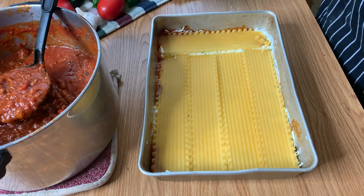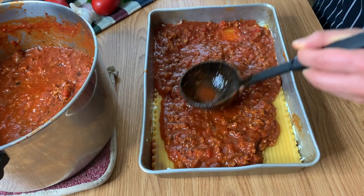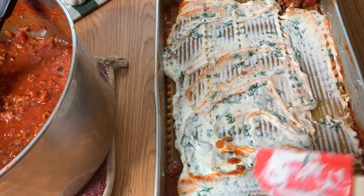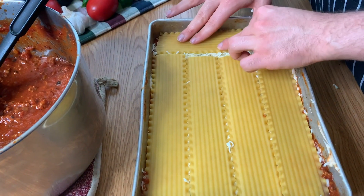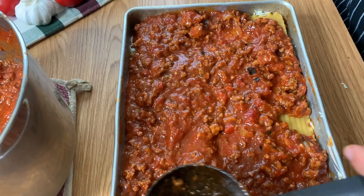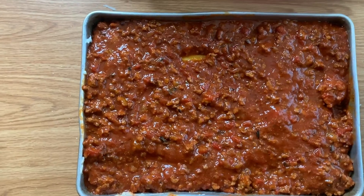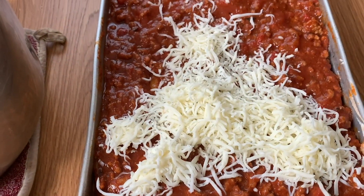Then again, we're going to go with more sauce, more noodles, and more cheese. Always make sure there is nice wet sauce covering your noodles so they can cook. Once you get towards the end, I always try to finish with one last layer of noodles and sauce, then top it with lots of cheese. My family likes mozzarella and parmesan on top — that goes in the oven and gets all nice, brown, bubbly, and delicious. Make sure for your top layer of noodles that you fully cover them with sauce, because if you leave any little pieces bare, they'll get brittle in the oven. So put lots and lots of sauce on the very top.